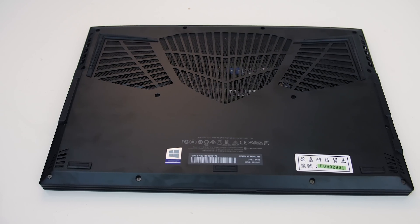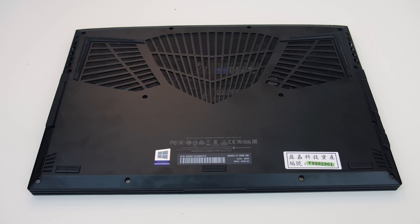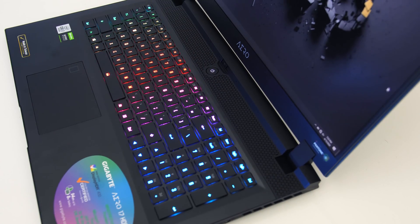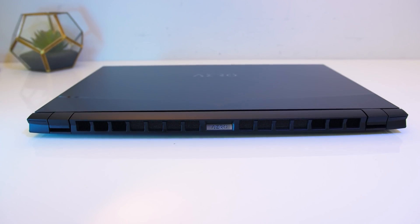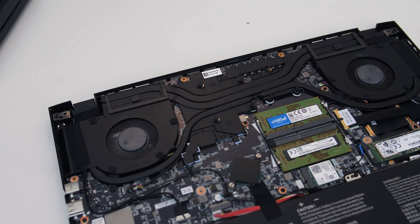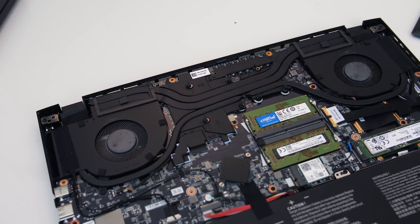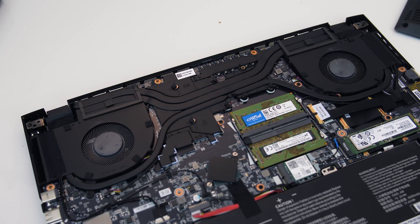The cooling design hasn't changed from the original Aero 17 last year. There's a large mesh area on the bottom for air intake, as well as some intake vents above the keyboard. Air is exhausted out of four vents — two on the back, and the other two are on either side towards the back. Gigabyte are using Thermal Grizzly Hydronaut thermal paste here, which is likely a step above most others that probably just buy junk in bulk.